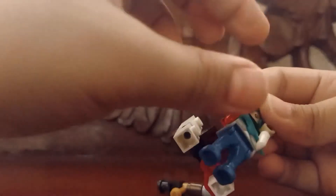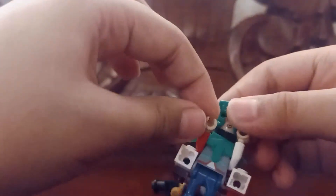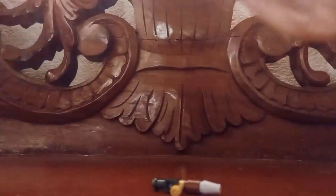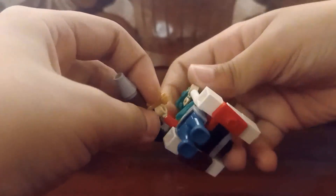If your minifigure doesn't have a hat but has hair on his head, that's fine. Your minifigure might have a piece that stops you from pushing up, so push that up just a little bit, then push this up a little bit. Twist the hand like this, and then put the thunder spear on the hand.